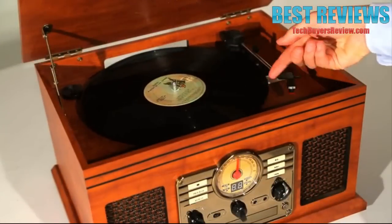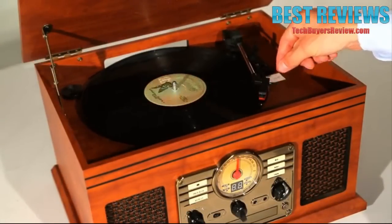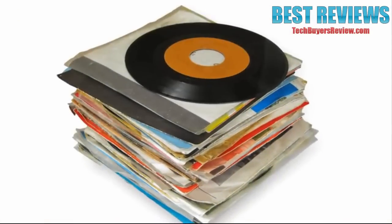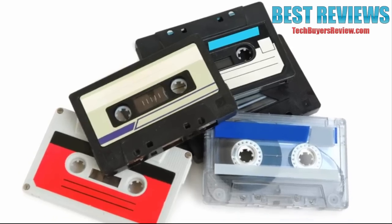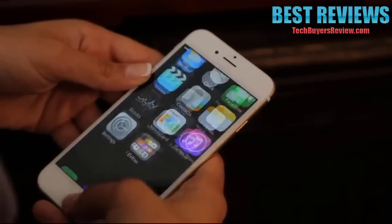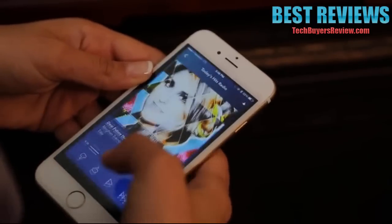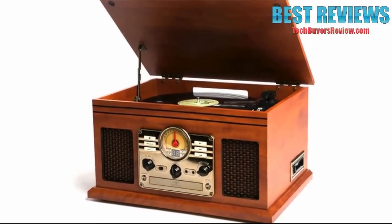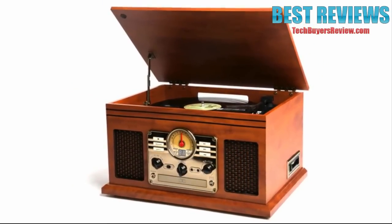It also features a turntable that plays 33, 45, or 78 RPM vinyl records. It's time to dust off your old records, find the mixtapes you made when you were 16, or stream your favorite music wirelessly via Bluetooth — all in the same place. Our beautiful 6-in-1 Music Center: enjoy decades of music for years to come.